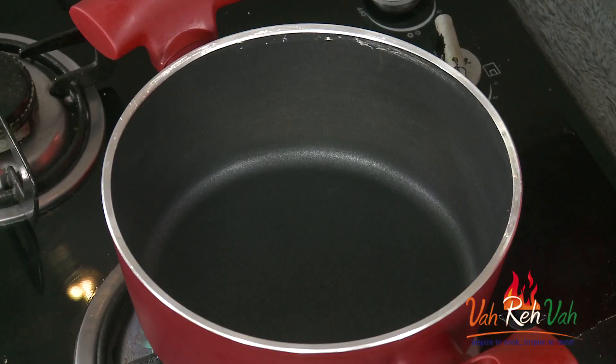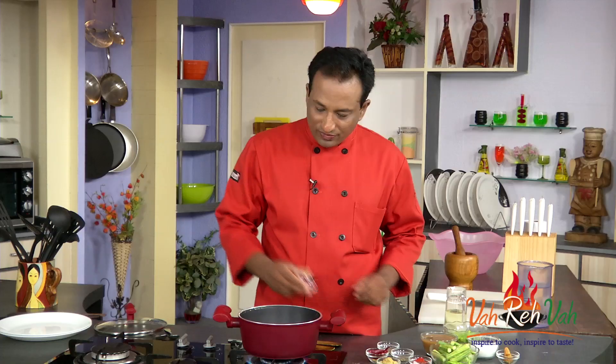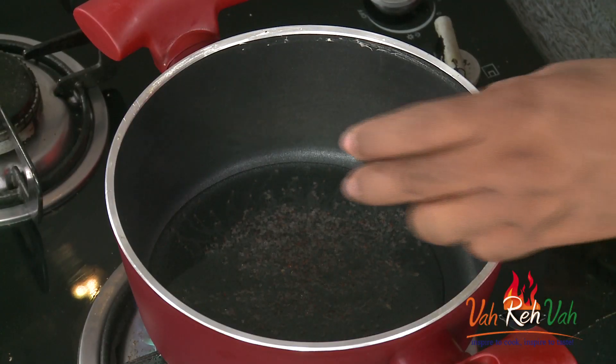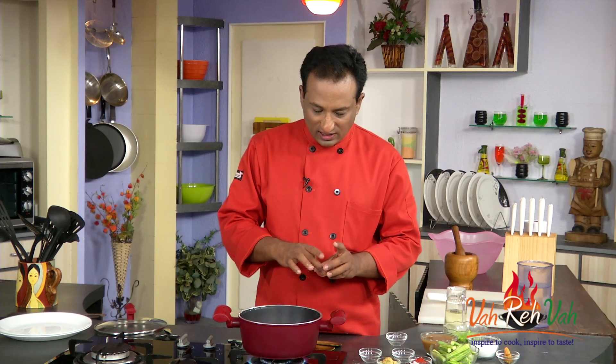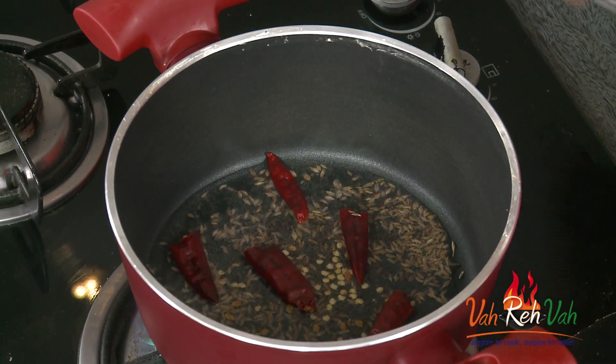To make this, take some oil in a pan. When the oil is hot, add mustard seeds. When the mustard seeds start spluttering, add red chilli and cumin seeds. When they sizzle, add a very small amount of methi seeds — that is fenugreek seeds.